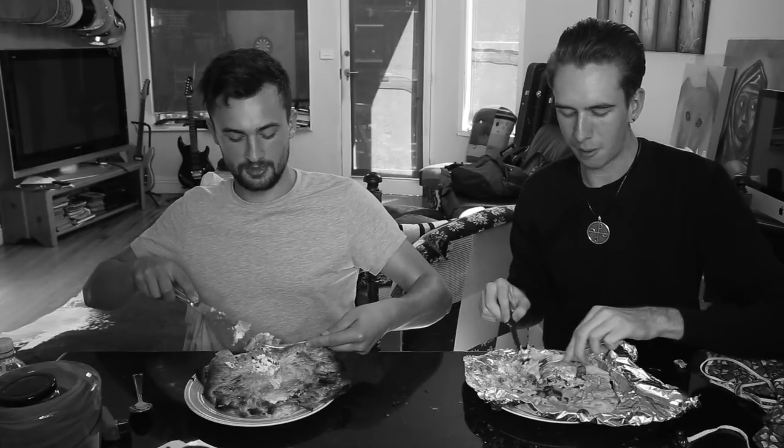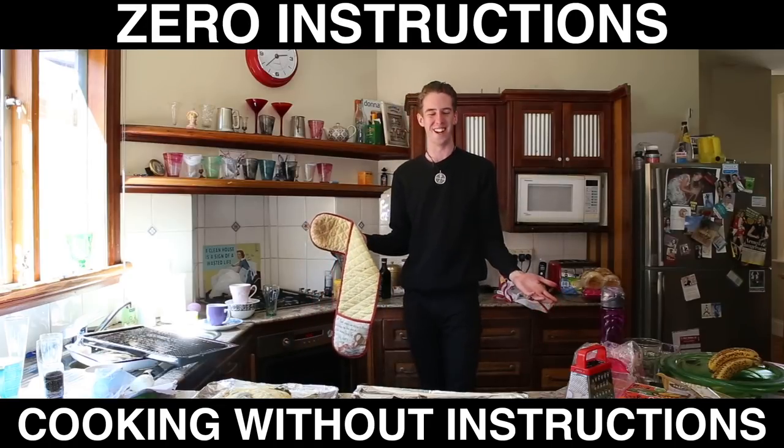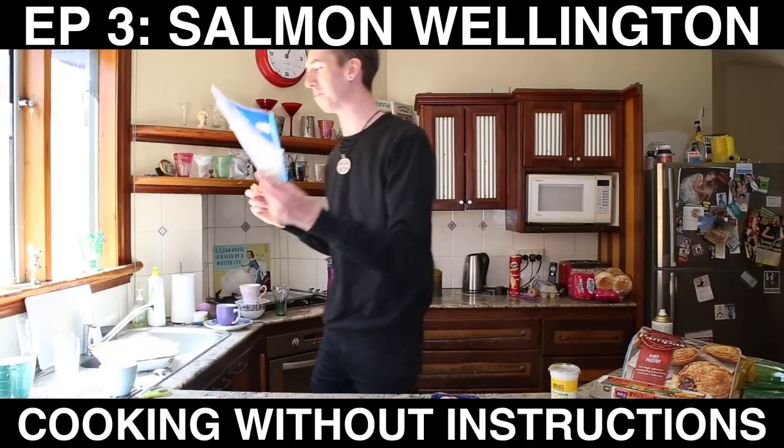If you served that to me and told me that was an abortion, I'd believe it. A list of ingredients with zero quantities and no recipe. Cooking without instructions. What a dumb idea.